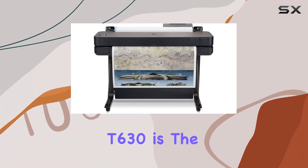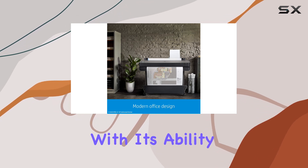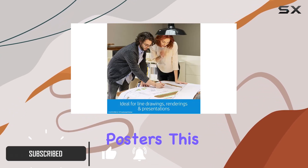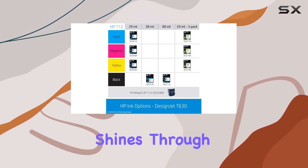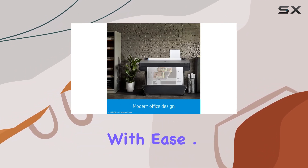The HP DesignJet T630 is the ultimate large format printer for professionals in architecture, engineering, and construction. With its ability to produce precise technical line drawings, accurate renders, crisp text, and vibrant posters, this printer is a powerhouse for any workspace. Its versatility shines through with support for media sizes up to 36 inches wide, allowing you to tackle a variety of projects with ease.